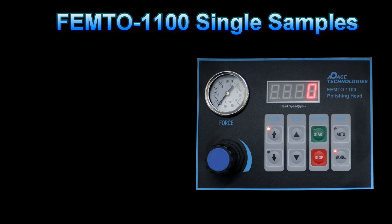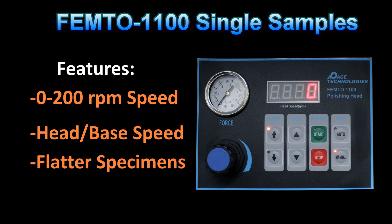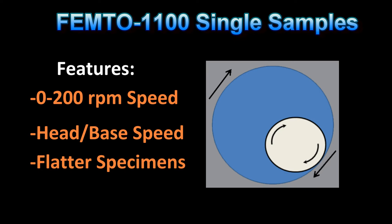The variable speed Femto 1100 can be operated at matching speeds up to 200 RPM. Pace Technologies is the only metallographic company that offers variable head speeds up to 200 RPM. Running the head and base at matching 200 RPM speeds and in the same direction will give flatter and squarer specimens in a shorter amount of time compared to competitors' machines.